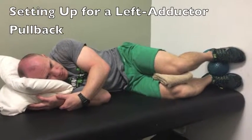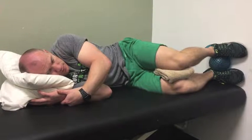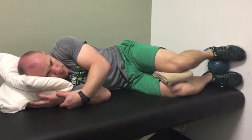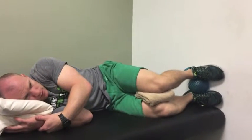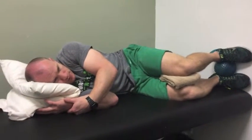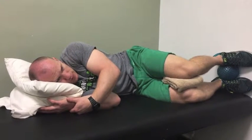Today we're going to go over setting up in the proper position for a left adductor pullback. This is a small, simple exercise, but if you slip and lose position in any plane of motion — either front to back, side to side, or rotationally — it's pretty easy to lose the muscles you want to be working and compensate with other ones.